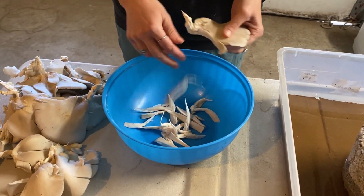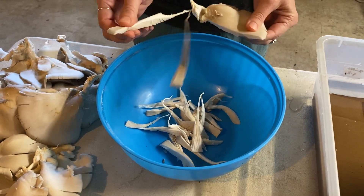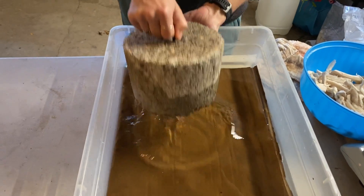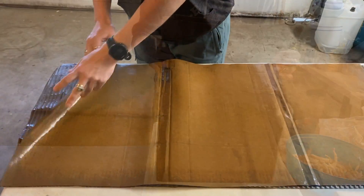While the cardboard is soaking, prepare your mushrooms. Tear up your oyster mushrooms into about one-fourth inch size slivers. You don't need a ton of mushrooms to do this. Once your cardboard has become thoroughly saturated, remove it from the tub, bowl, etc., and lay it out on a clean working surface.